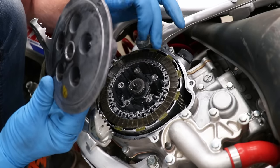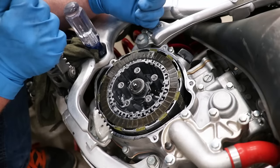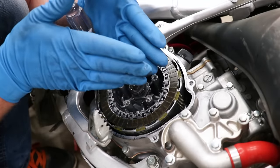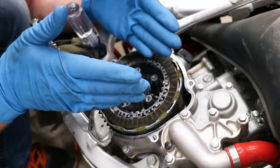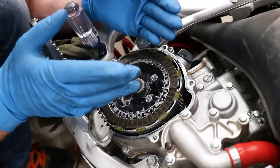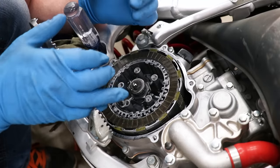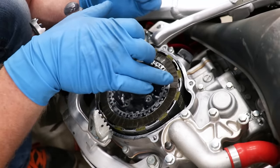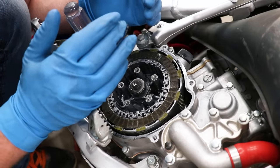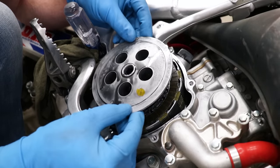That is going to wear out the fiber on the fiber plates pretty quickly. The easiest way to explain it: when you pull the clutch lever, the clutch plates separate and disconnect the engine from the rear wheel. When you let the clutch lever out, the clutch plates lock together because they create friction, and that connects the engine with the rear wheel. Now I'm going to pop the pressure plate back into place.